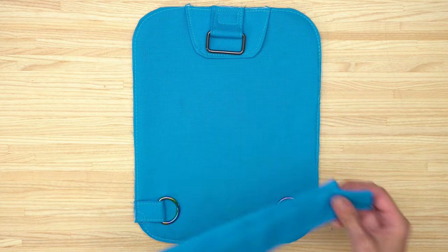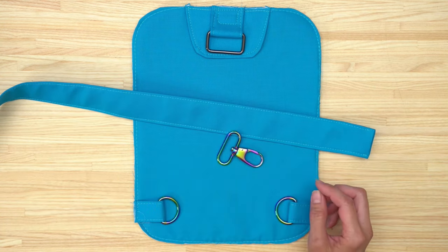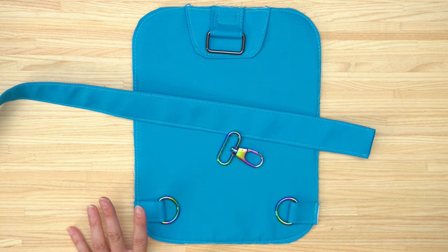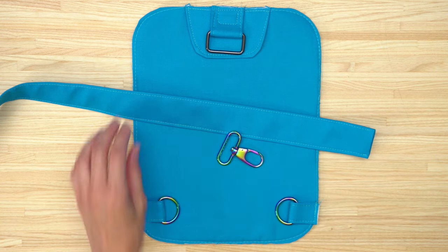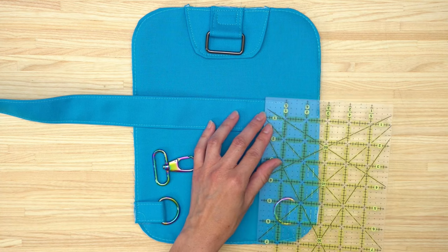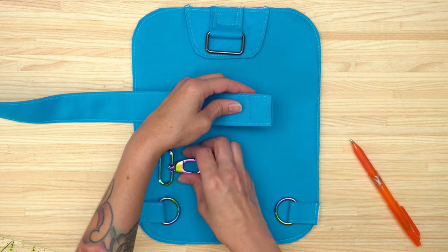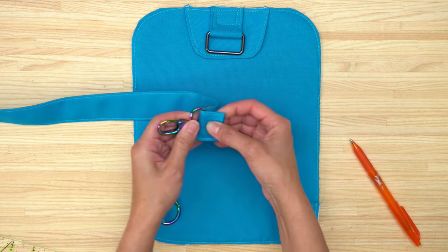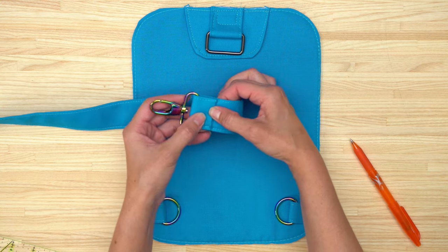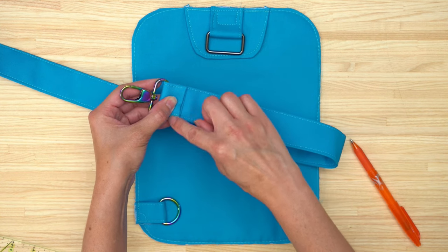Now we're going to start attaching the strap. Take your strap piece out and attach it to the swivel clip — my hardware is not matching today, just the particular pieces I have on hand. Take your ruler and draw a line that's one inch in from one of the short edges. Slide this end onto the swivel clip and fold it back at that one-inch line. Take this over to the sewing machine and stitch an eighth of an inch away from the edge of the fabric and also a quarter of an inch away from the edge of the fabric.